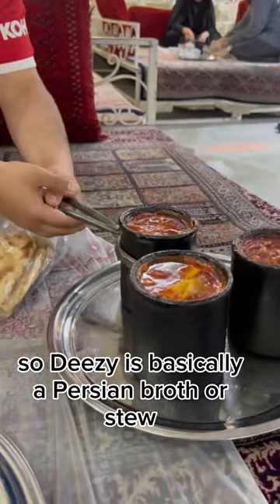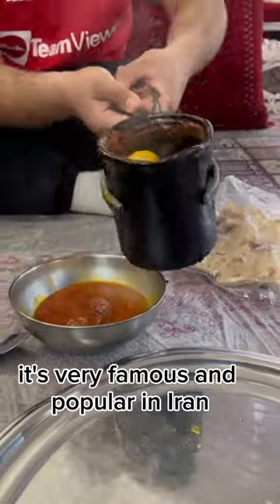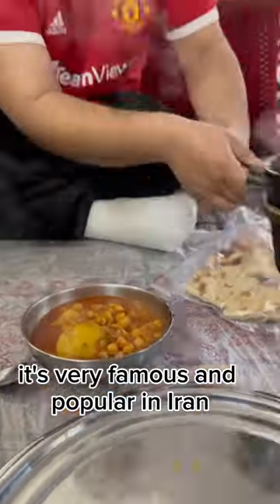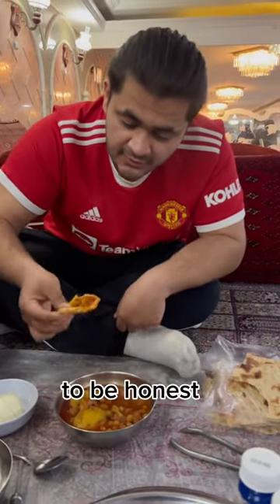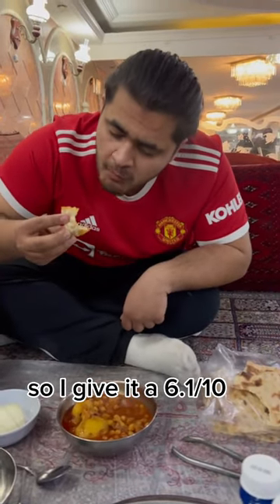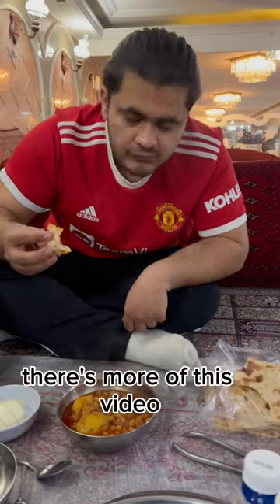So Dizi is basically a Persian broth or a stew. It's very famous and popular in Iran. And I said to myself, I have to try this. To be honest, it was okay. So I give it a 6.1 out of 10, and it only cost $1.20.